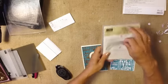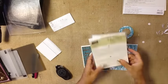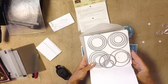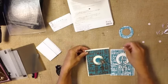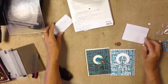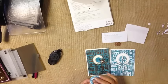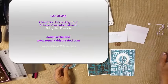So you have your sliding star framelits as one option for creating your spinner cards, and then you have our entire line of layering framelits — our layering circles, squares, and ovals — which are a great thing to have to create cards that move. Then make sure you have washers, a stack of pennies, foam strips, and dimensionals. Come on back to remarkablycreated.com and check out all of the projects that move with our Stamper's Dozen blog tour today. Thanks, guys!